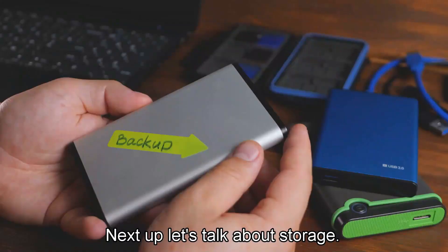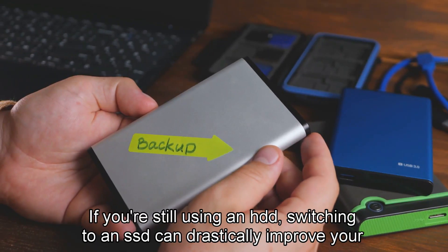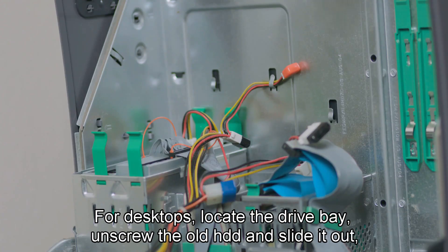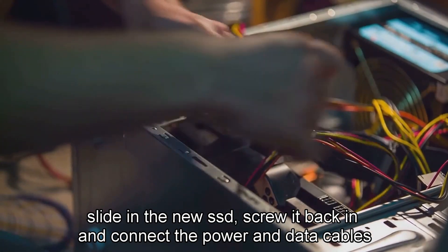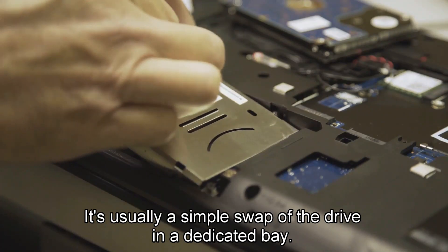Next up, let's talk about storage. If you're still using an HDD, switching to an SSD can drastically improve your speed. For desktops, locate the drive bay, unscrew the old HDD, and slide it out. Slide in the new SSD, screw it back in, and connect the power and data cables. For laptops, it's usually a simple swap of the drive in a dedicated bay.